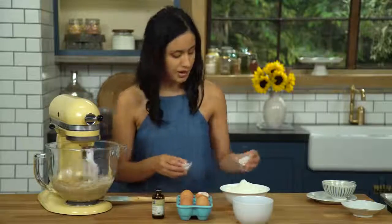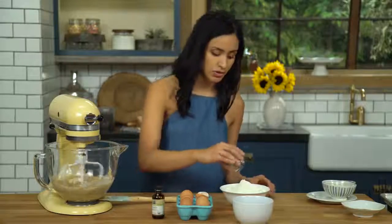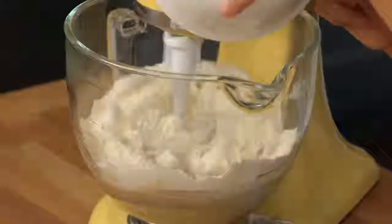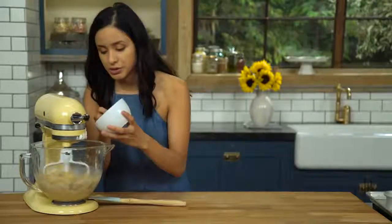Okay, so it looks about ready. I'm gonna add my baking soda and salt — add it in slowly. Now we're gonna fold in our chocolate chips.